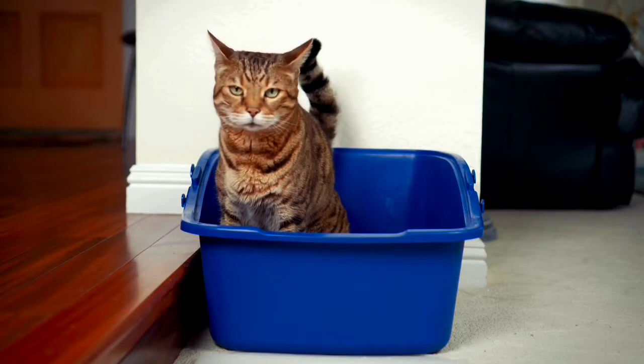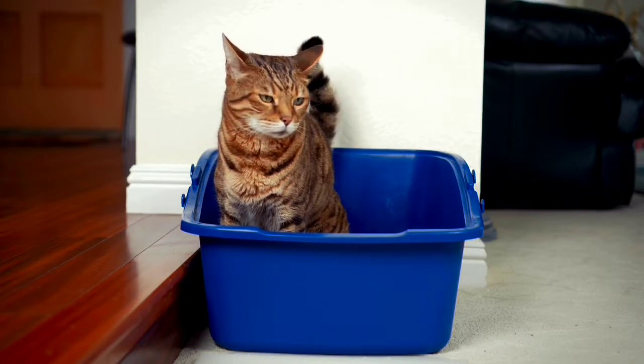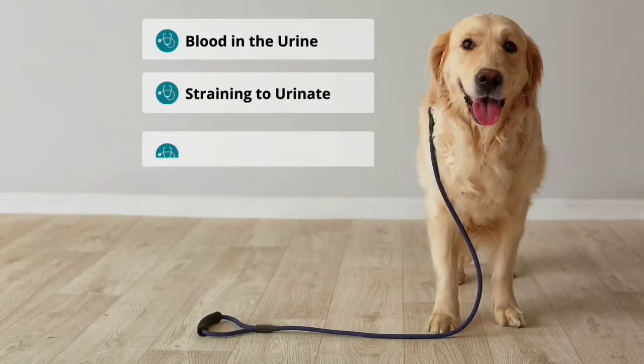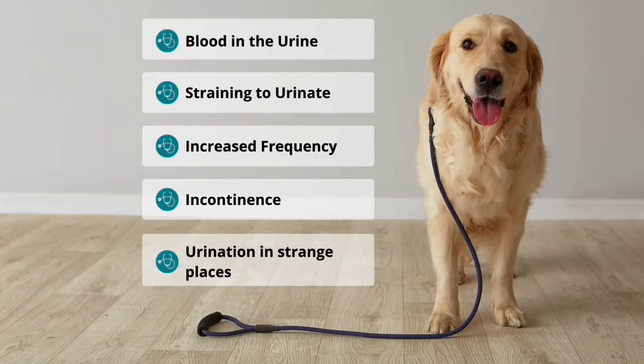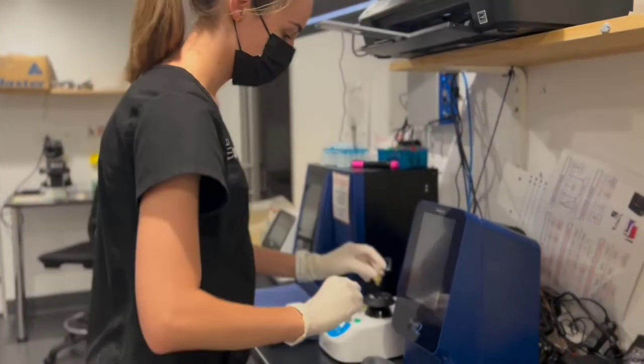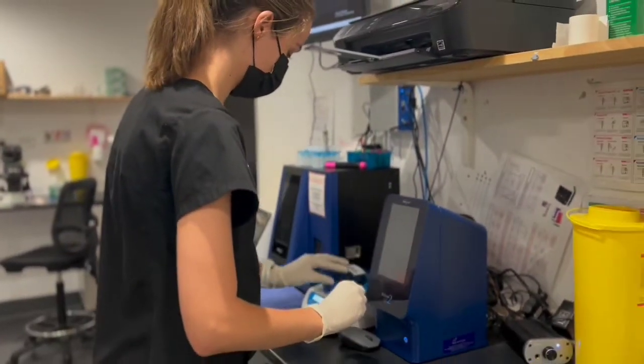We perform urine cytology if your pet has any abnormalities associated with urination, such as blood in the urine, straining to urinate, increased frequency of urination, incontinence, or urination in strange places like outside of the litter tray or on bedding.